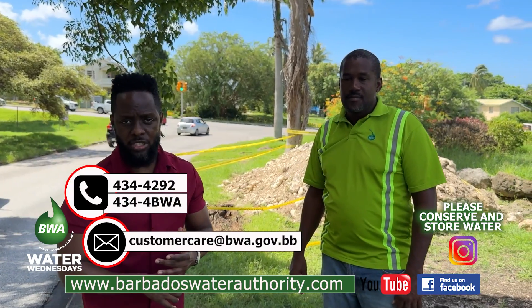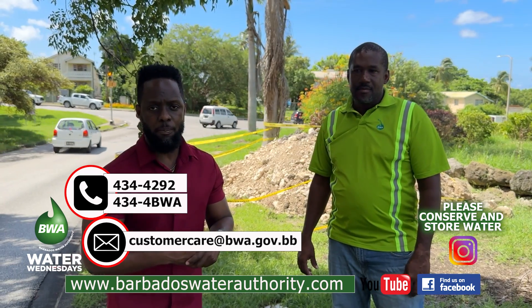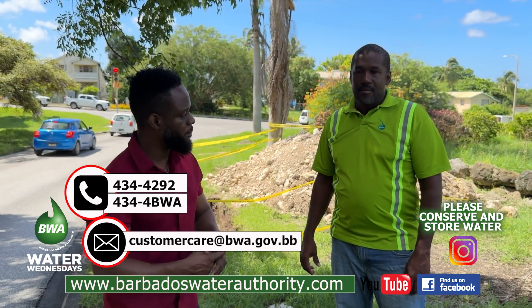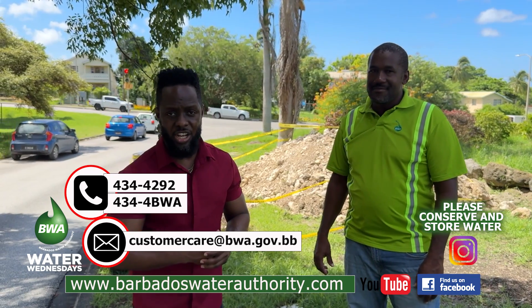That's Barbados Water Authority on Instagram and Facebook, and of course on our website — that's www.BarbadosWaterAuthority.com. Thank you again, Mr. Rogers, and thank you for watching another edition of Water Wednesdays.